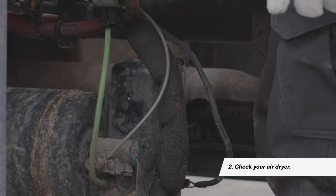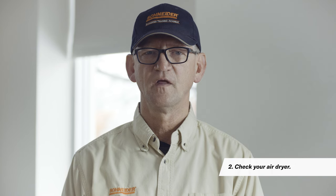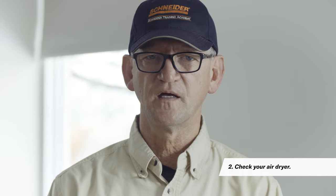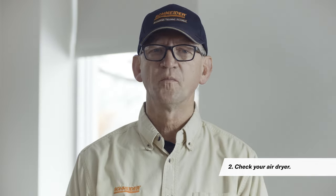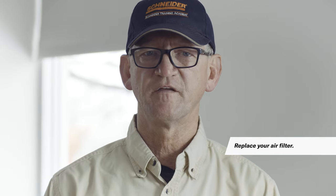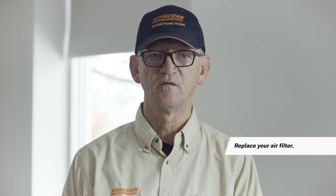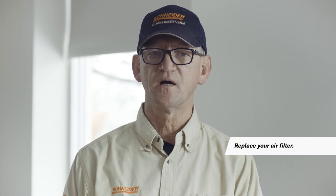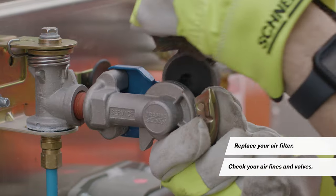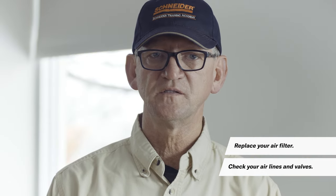Routinely check the status of your air dryer by noting the amount of water released when you drain your tank. If a lot of water comes out, your air dryer may not be functioning properly. If this is the case, there are two things you can do: replace your air filter — these are often replaced once a year, but it can vary depending on the manufacturer. A lot of drivers replace their filters in the fall, right as the temperature starts to drop. Also check your air lines and valves. If the filter isn't the issue, look for any damage to the air lines and valves. These should be checked and serviced around twice a year.